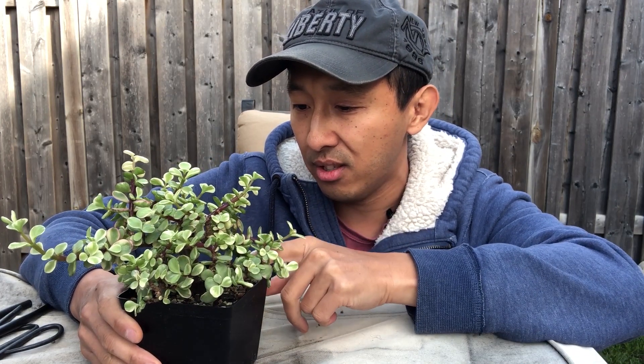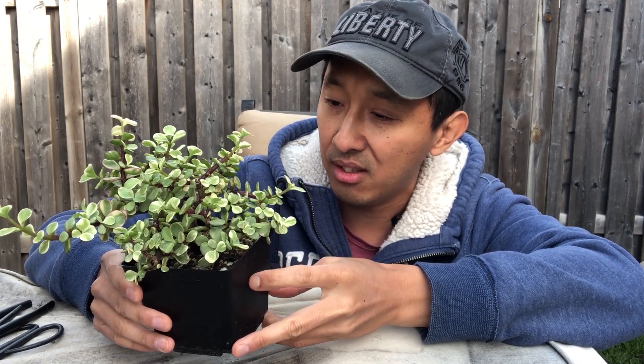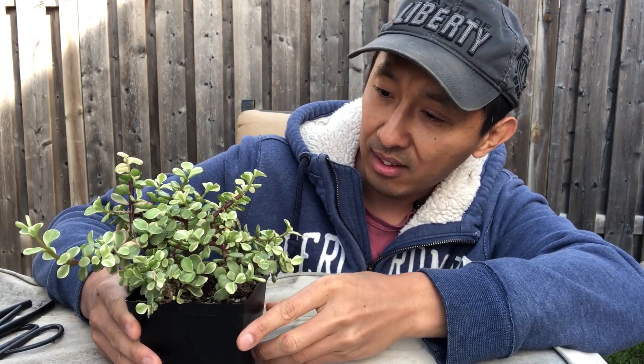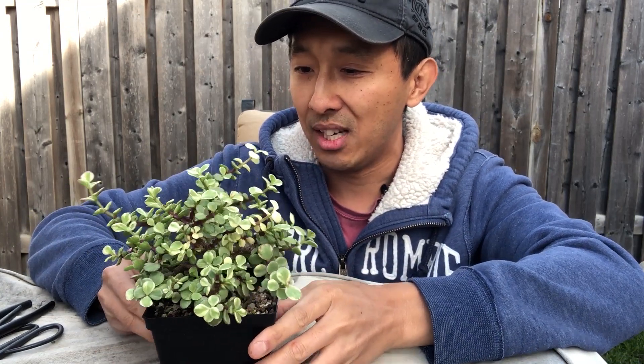I planted it into this bonsai soil and just left it for the whole summer. It took, so I was glad that it didn't die. I was really worried that it might die, but the entire tree made it. It was a huge operation and I'm really glad that it made it.